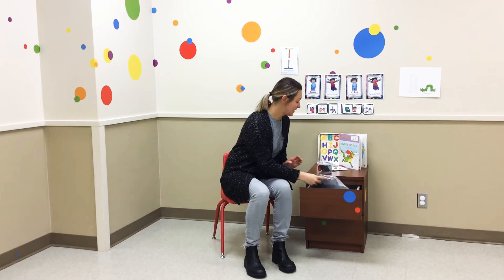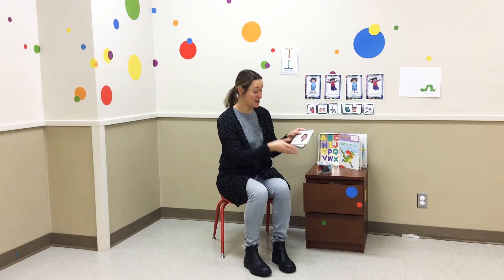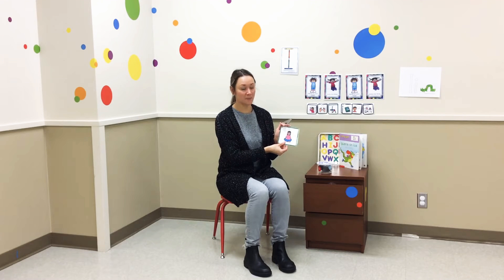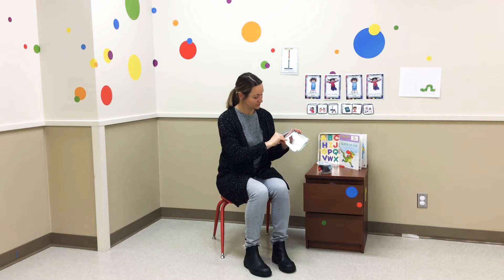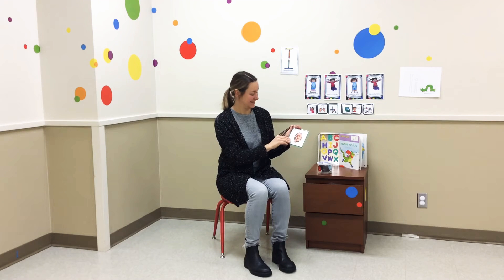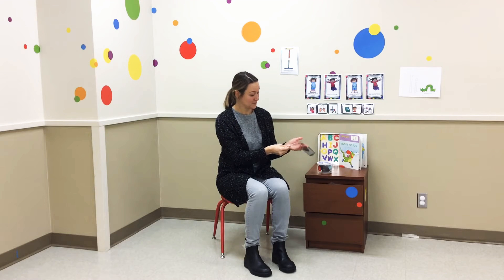Alright, let's look at our Circle Time rules, our gimme five. Everyone's sitting. Hands are down. Ears are listening. Eyes are looking. And mouth is quiet.